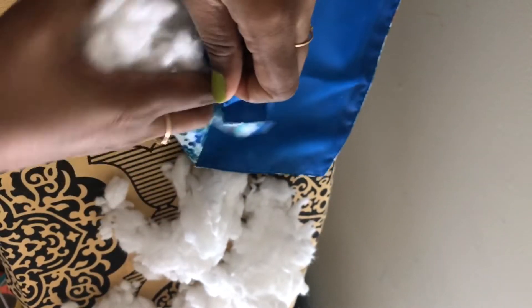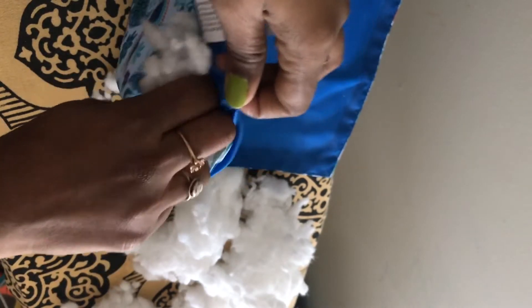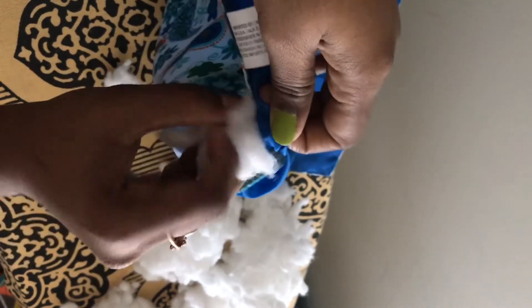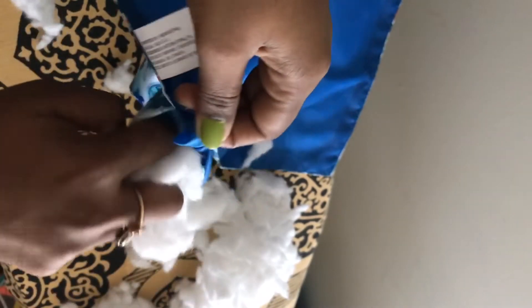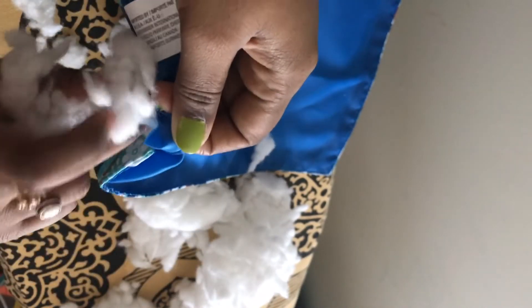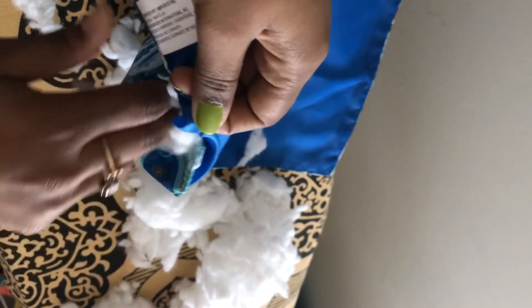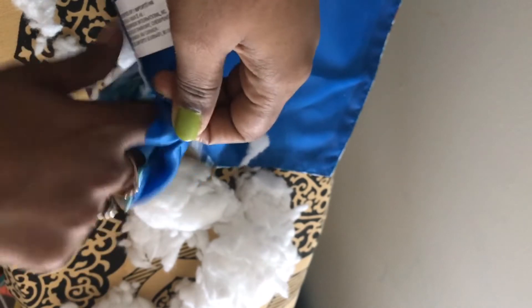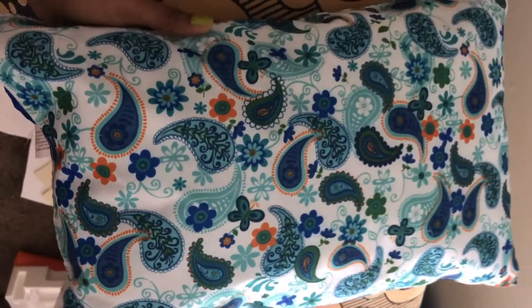I'll be inserting the foam now. It will take a little time — maybe five minutes — so just have some patience because you will get a wonderful pillow out of this method. Instead of spending so much on throw pillows, which usually cost a minimum of ten to fifteen dollars, I've spent only one dollar. Now our DIY pillow is ready for decoration!